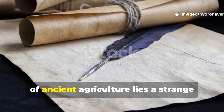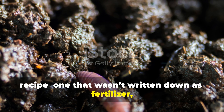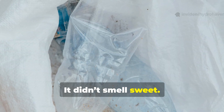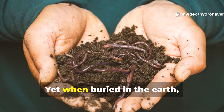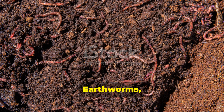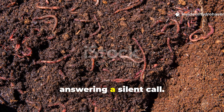Buried deep in the scrolls and whispers of ancient agriculture lies a strange recipe, one that wasn't written down as fertilizer but described more like a living soil charm. It didn't come in a bottle or a bag. It didn't smell sweet. In fact, it was sticky, slow-rotting, and at first glance unappealing. Yet when buried in the earth, it acted like a magnet, pulling life from the shadows of the soil. Earthworms, microbes, and fungal threads surged toward it as if answering a silent call.